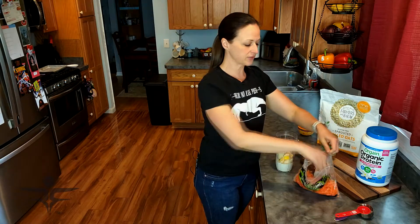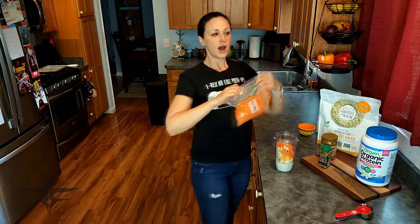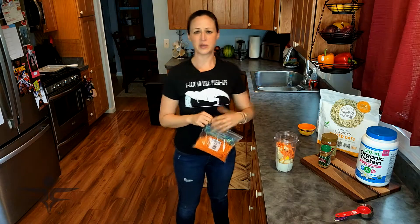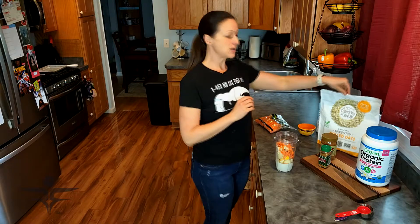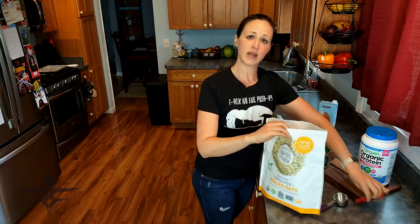Then about a quarter cup of shredded carrots — it's a good way to get some veggies in too. Foods like cauliflower, zucchini, carrot, and spinach are virtually tasteless in a smoothie. So it may seem a little weird adding veggies, but I promise you, you do not taste them. It's one quick and easy way to get them in.